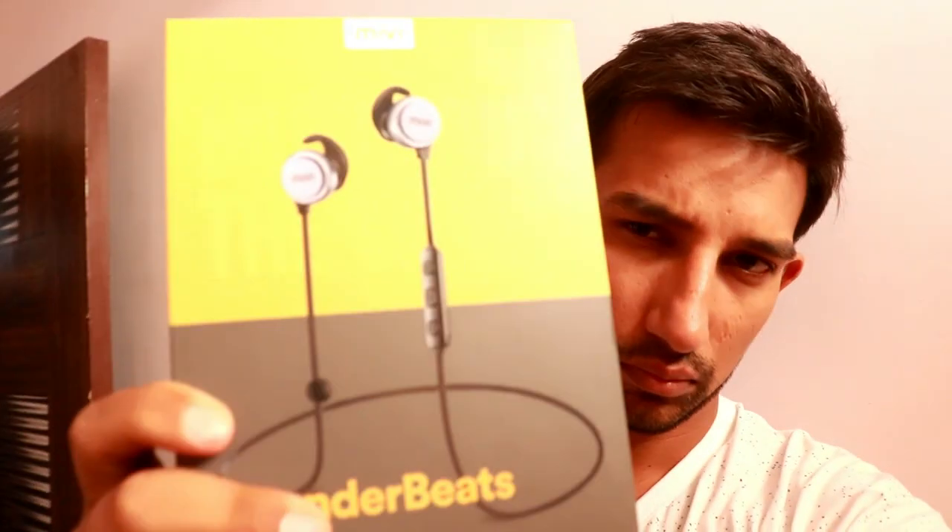Thunderbolt. Thunderbeats. Thunderbeats wireless earphone.